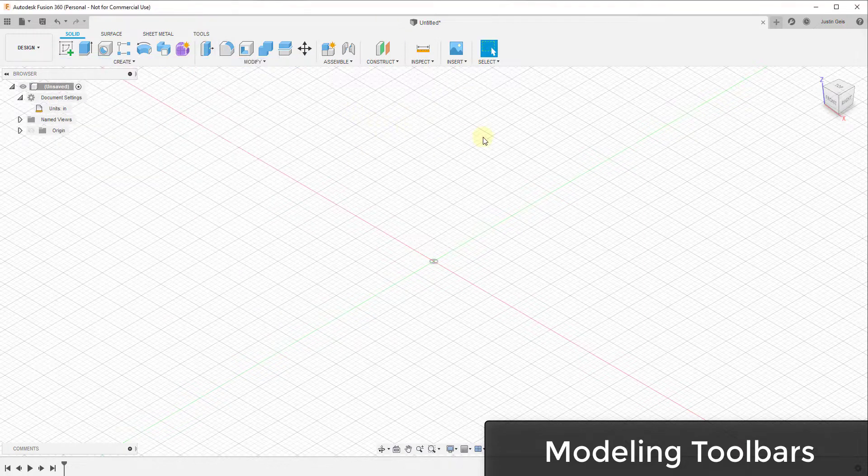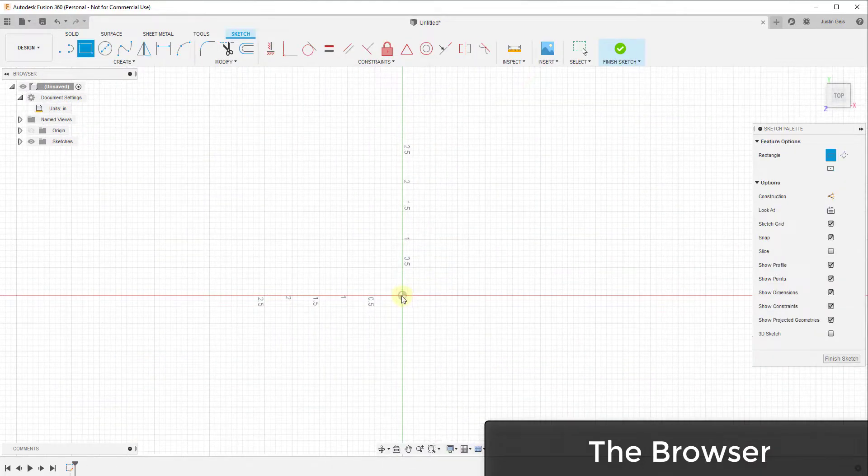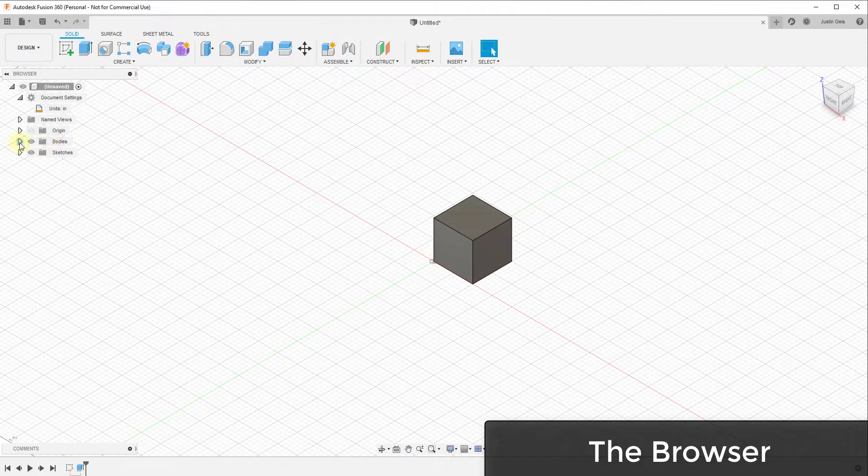Down below you've got your browser on the left-hand side, which contains information for all the different things added inside your model. For example, if I created a simple box and extruded it up to create a 3D body, that body shows up inside this list. This is where you can manage all those different things. You can turn things on and off by clicking the little eye icon next to items, adjusting visibilities. If I click on a body, it gets selected in the model.